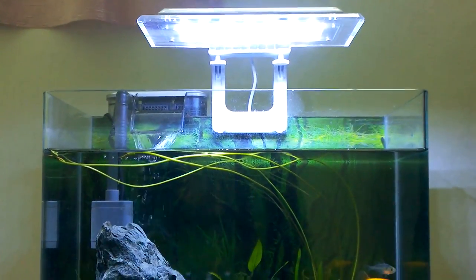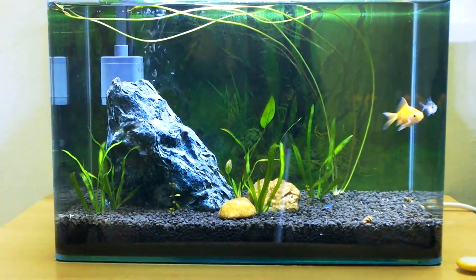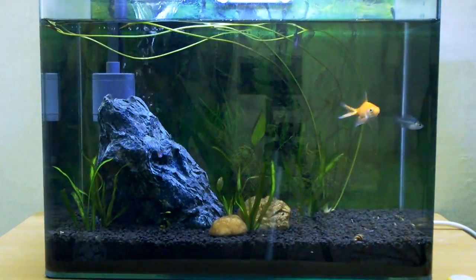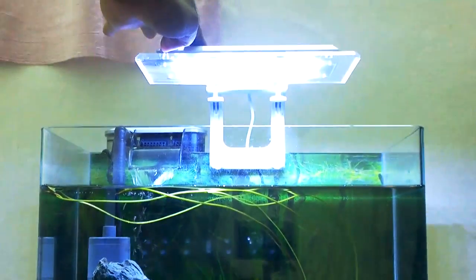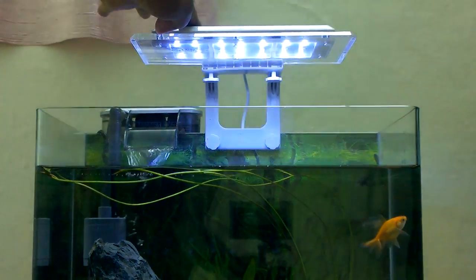The planted aquarium you see here is maintained to breed bettas or tetras, and it has a light intensity control by which you can adjust the amount of light into the aquarium. Now it has full intensity — and you can see that now it's dim.